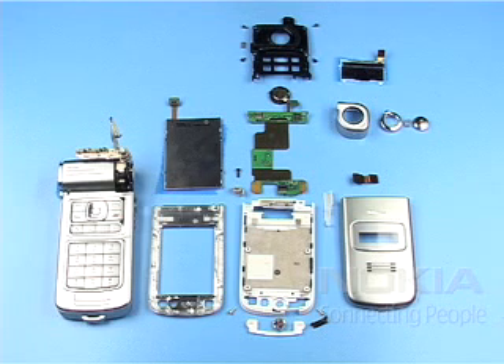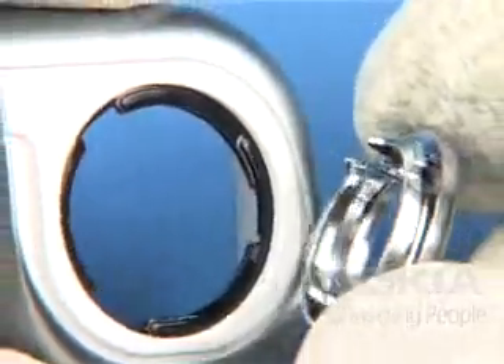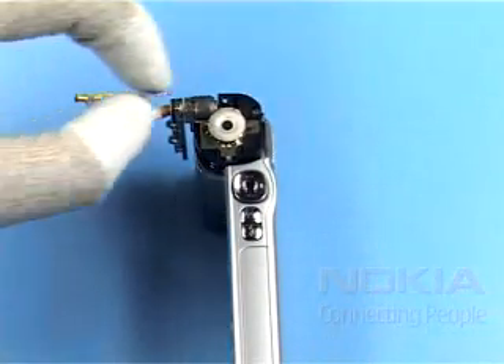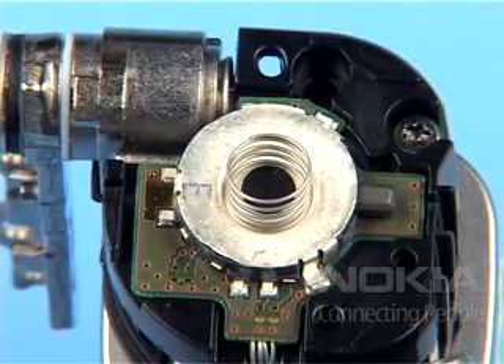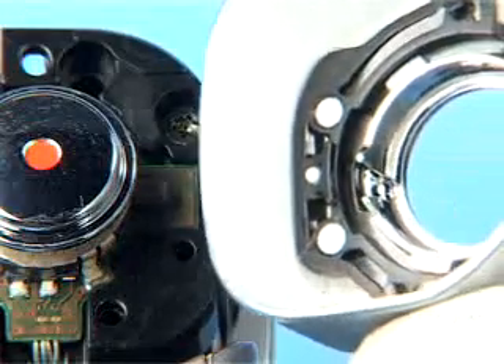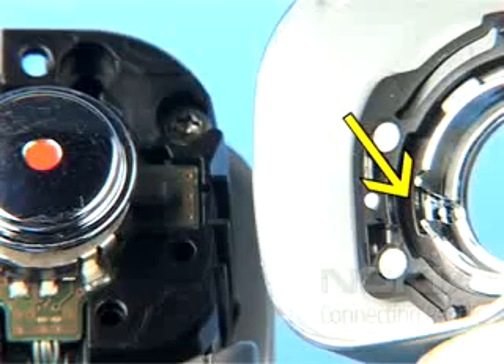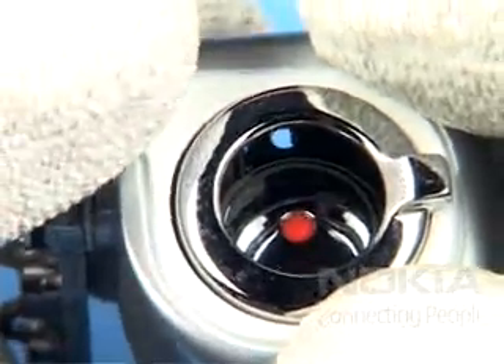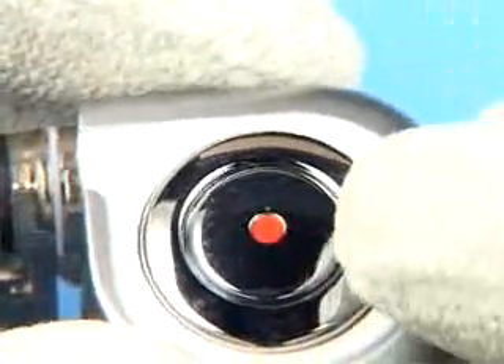Now the disassembly procedure is complete. Assembly: Align the zoom key lever into the capture key cover module as shown. Place the spring and the capture key button and press it down quickly. Set the recess of the zoom key lever in the position shown. Position the capture key cover module and press it down quickly. Check the functionality of the zoom key lever before continuing. Now push the cover into the correct position.